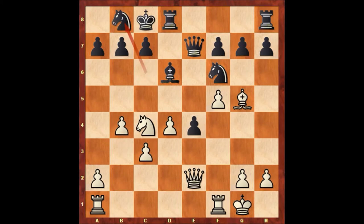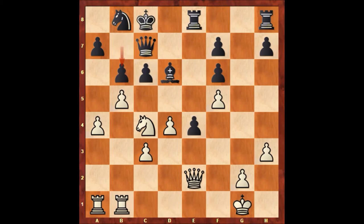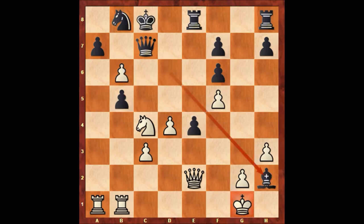B4, knight to b8, a4, c6 — Paul Morphy pushing pawns strong on the queenside, aggressively attacking and planning to checkmate the king. B5, queen to c7, h3, rook from d to e8, bishop takes on f6, pawn takes bishop, rook from f2 to b1. B6, a5, c takes on b5, a takes on b6 attacking the queen.